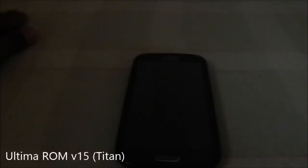Hey guys, it's Quickly again with another ROM review. This time I've got one of the highly feature-filled ROMs available for the S3, and that is the Ultima ROM V15 Titan, which is the latest iteration of the Ultima series. It is based off of Samsung's latest firmware, which is XXEMH1 — the latest officially by Samsung.